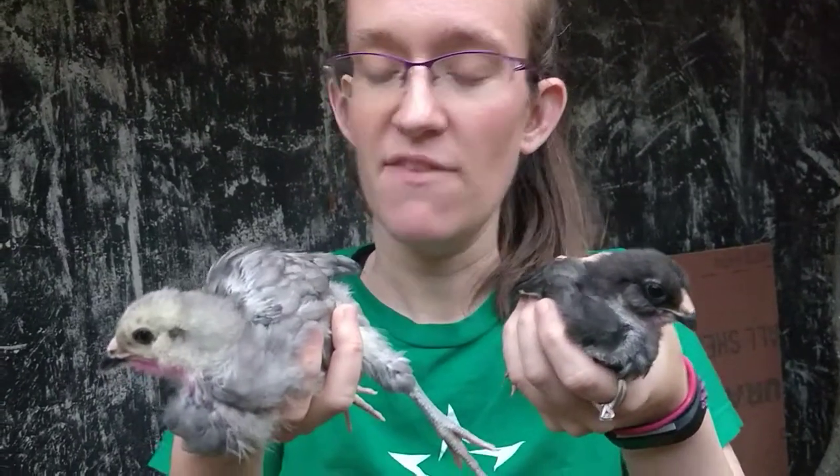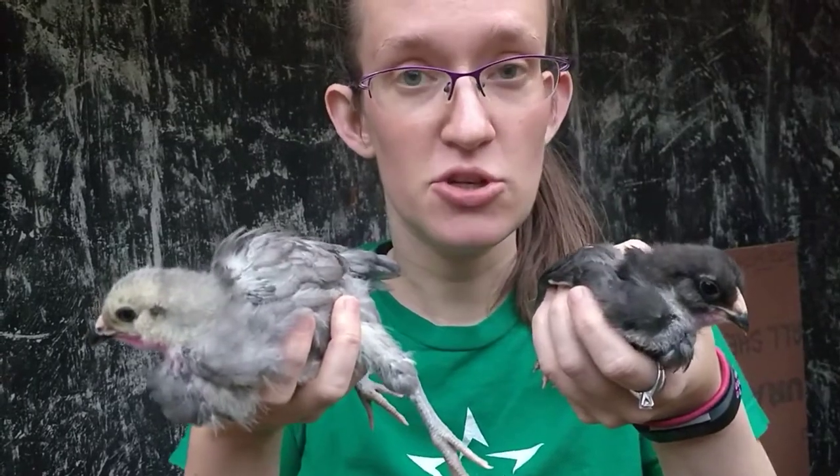All right, we have five week old Blue Americanas. If these videos are helpful to you, make sure you subscribe — it helps us bring you more chicken breeds.